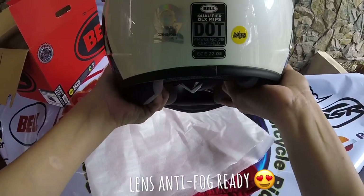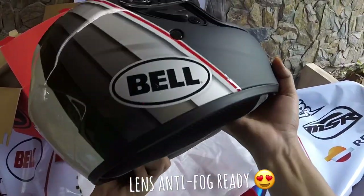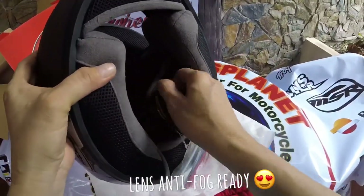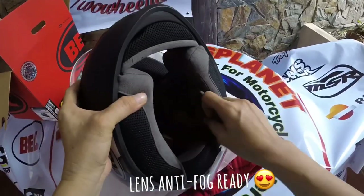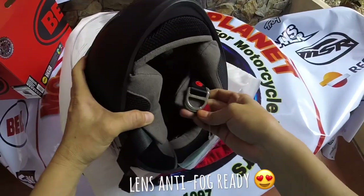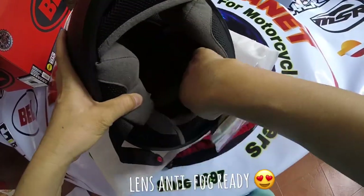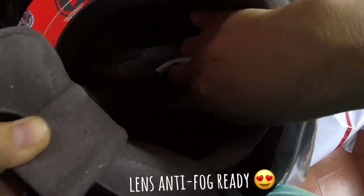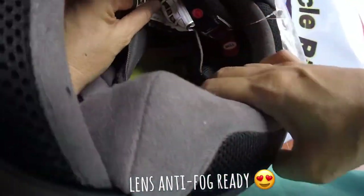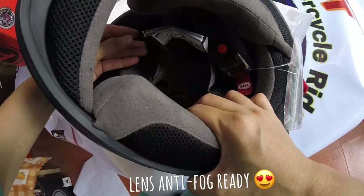It's ECE 2205 approved, already. That is the MEMS tag. Removable and washable lining. The Qualifier has three models — this is the highest of all, called DLX, meaning deluxe, since 1954. I believe the MEMS indicator is the one with yellow color inside — I see that in all the MEMS helmets, and in my previous one I didn't see it.